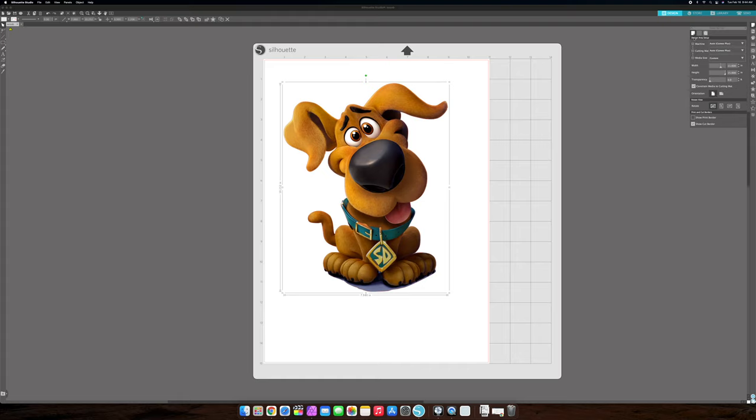The main thing about print and cut is the registration marks. Remember, we're in page setup. You can click here to mess around with the registration marks. If you don't know what registration marks are, I'll just turn them on so you can see — and turn them off. These registration marks let your Silhouette Cameo know exactly where your design is. It reads them with the light and then knows where to cut.